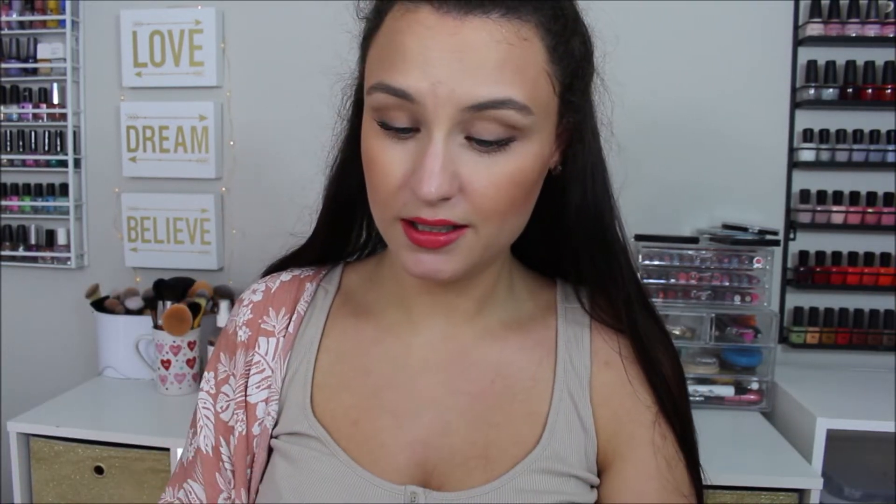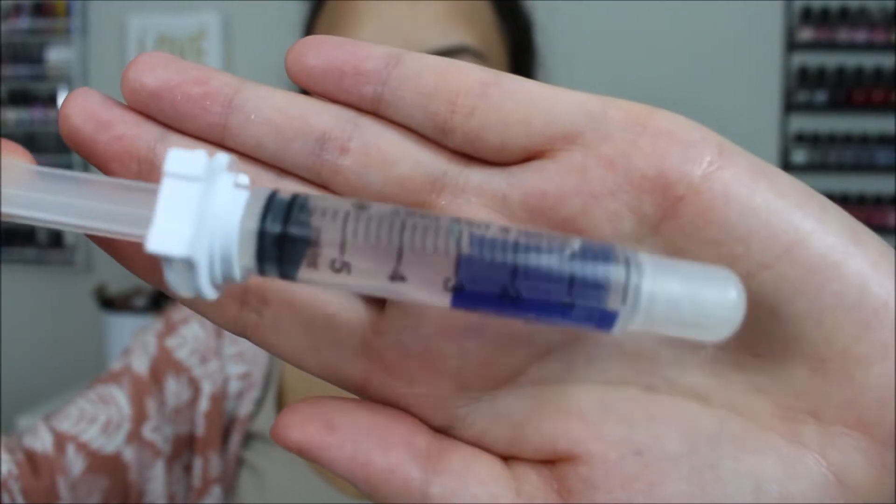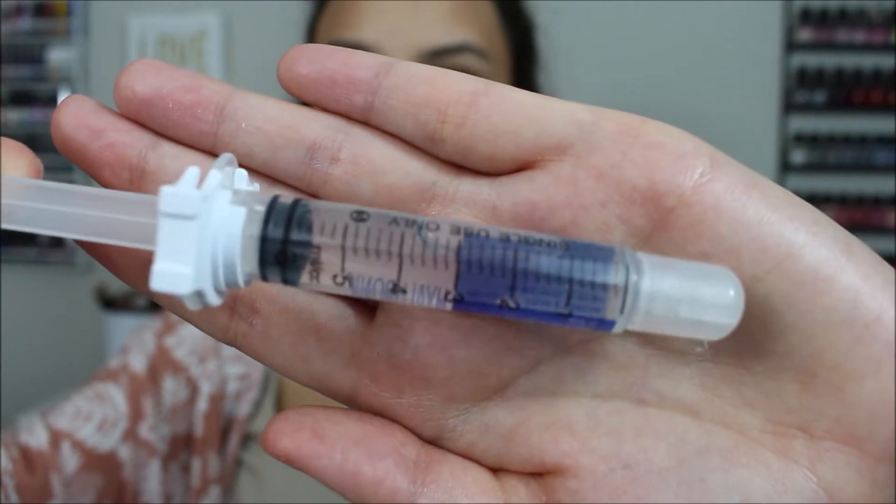The next product is a serum — they had two different options this month: Vitamin B3 or the one I got, the Hyaluronic Acid Serum from a brand called Sarazmin. You're supposed to use one milliliter of the product, pushing it to the milliliter lines on the dispenser. This is supposed to give you a dewy glow, and you use it before your moisturizer. I've never seen a product in this kind of dispenser before, so I'm excited to give it a try!